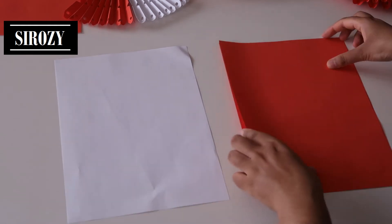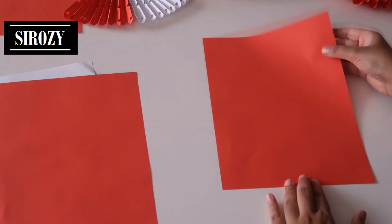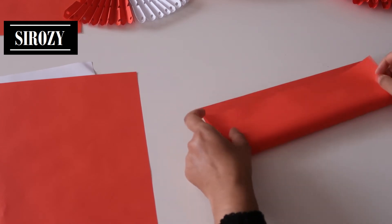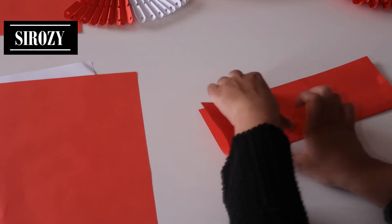Next we will take 3 pieces of A4 size paper - I have 2 red colors and 1 white color. First we made the zigzag folds like this, but now we are not going to do so. Now we are going to turn the paper and make our zigzag folds like this - we will fold the paper like this.